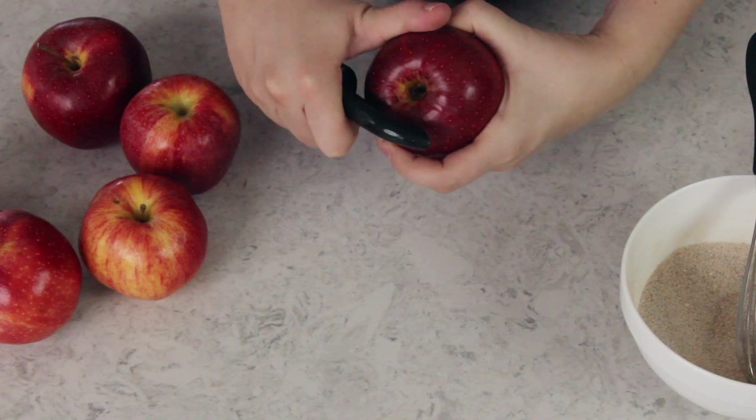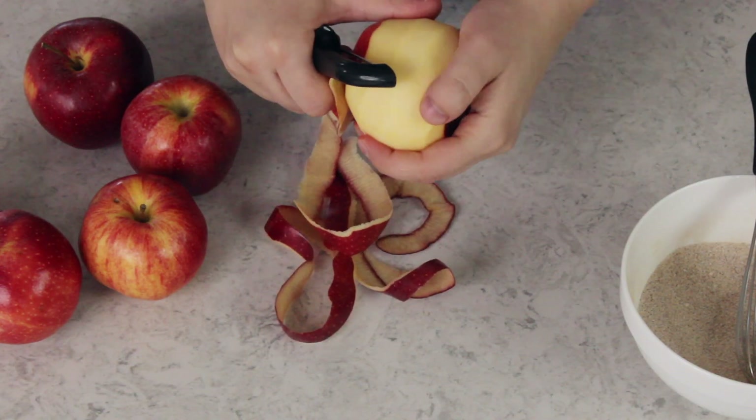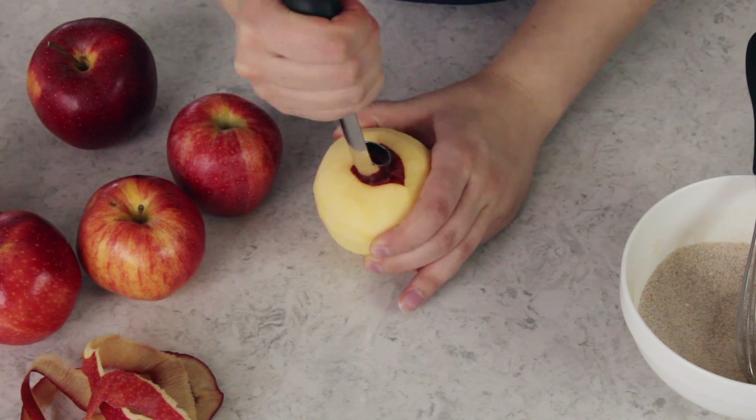I'm going to go ahead and peel and core each of these apples. If you don't have an apple corer you can use a knife to core the apples — I really don't love doing it that way, it seems a little dangerous — but it can be done. If you want an easy apple corer I will link to this one in the description below.